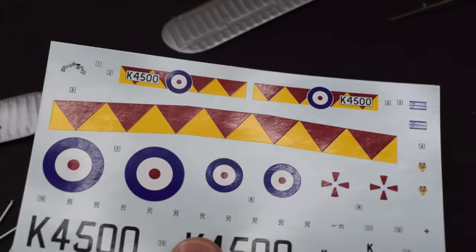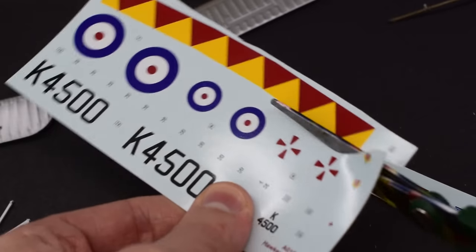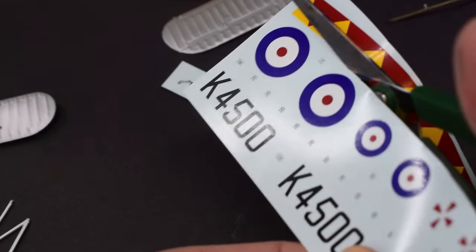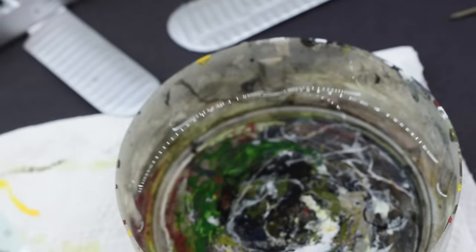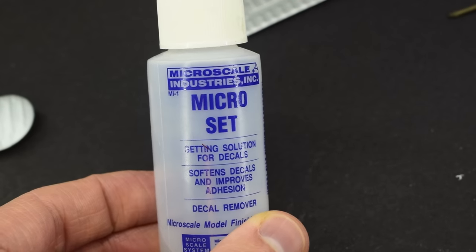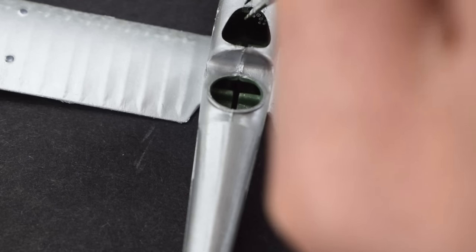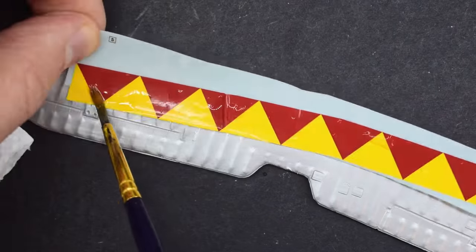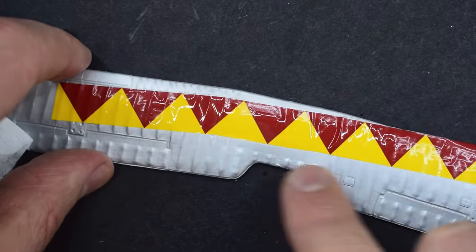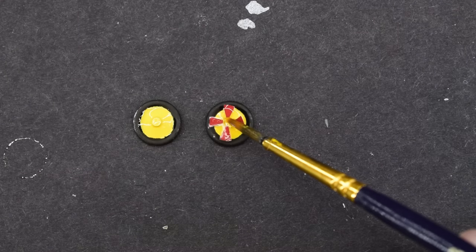Now it's time to do some decals. The decals are printed by Cartograph and they look absolutely fantastic. I cut the sheet into more manageable pieces and soaked them one by one in water ready for application. I'm going to use some Micro Set in the blue bottle as my setting solution — I'll apply this to the model where the decals are going, then add the decal on top, as the Micro Set should make it settle into the surface details better. The control panel one was a little fiddly, but on the whole the majority aren't too bad. The larger ones take a little care too, and the wheel decals needed some manipulation to get into the right place, but after a little time I had all the decals on the model.